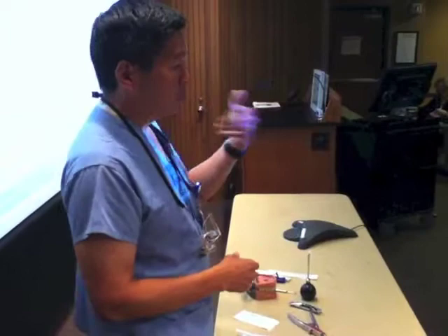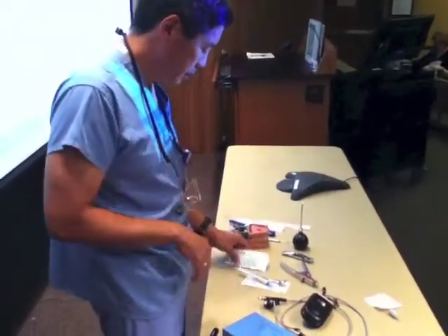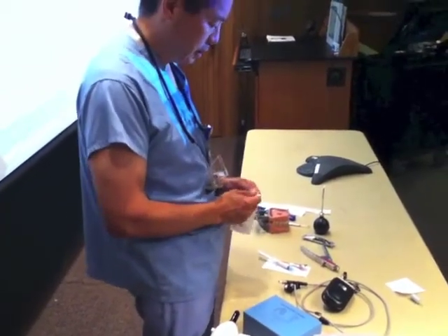Then get them numb, rinse out the socket. This is a two-step system — it's not terribly cumbersome, but still it's an extra step.